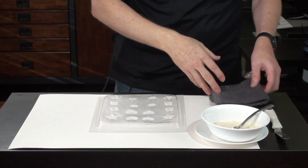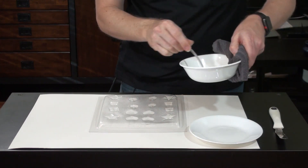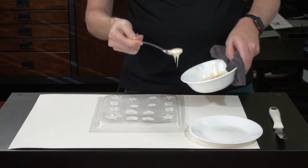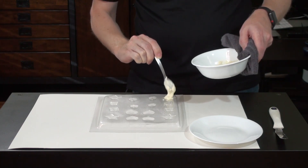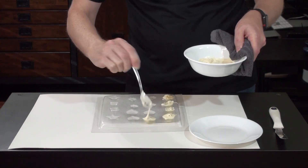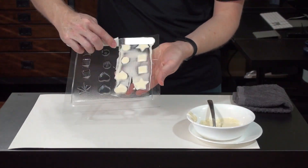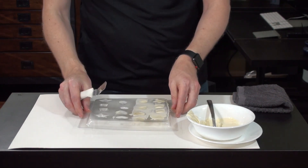Our chocolate is melted, so it's time to make our chocolates. We're going to start with the white. Now if I was a professional chocolatier, I'm sure I would be piping this in or something fancy like that, but we're just going to try to spoon it in. I'm going to go ahead and speed this up for you. That looks passable.